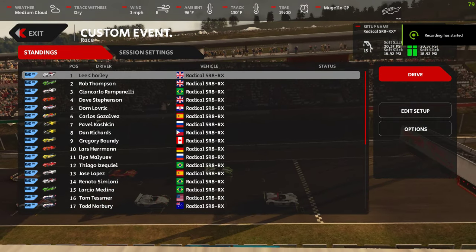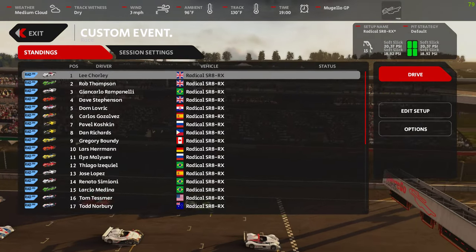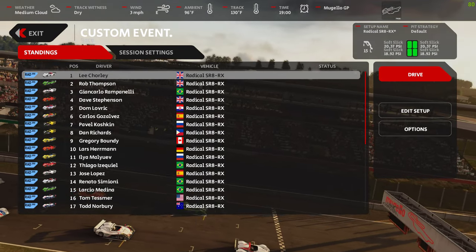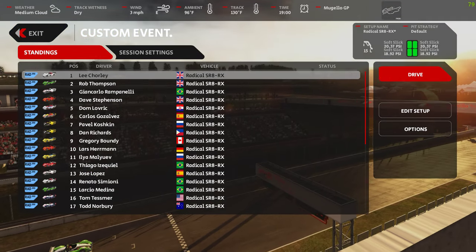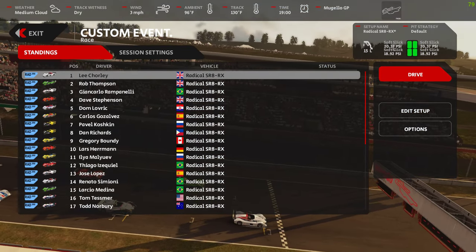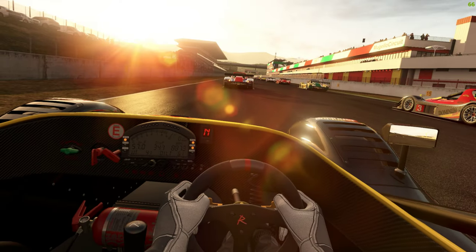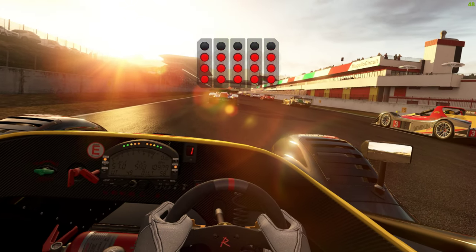Okay, Christmas has come early guys! Radical SR8, there's the RX which we're going to take out now, Limon version, and also a BMW electric one - more on that later, or maybe not. So anyway we've got five laps. First lap I'm saying nothing, so I'll speak to you after the first lap - just get an earful of this.